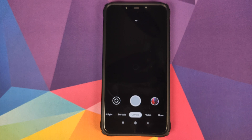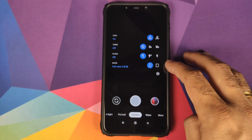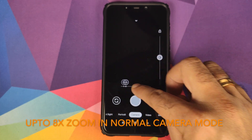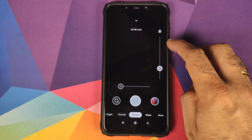Then we have your normal camera mode. Again, all the various options: HDR plus on or off, you have a toggle for that, timer, flash, ratio. If you tap on the viewfinder, you have the option of zooming in and out, and your autofocus and auto exposure slider on the side, with the option of locking it in.